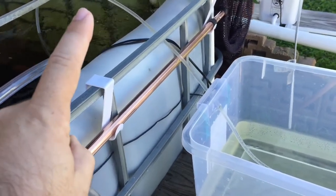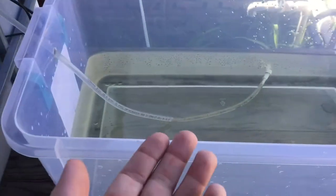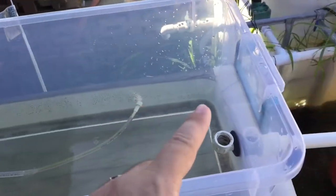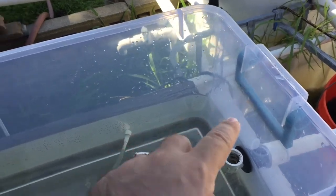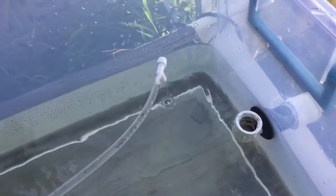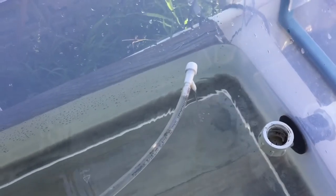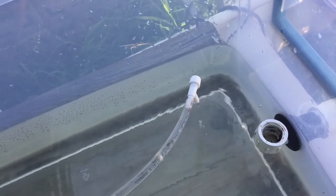The idea here is to siphon water from here — which I have going right now — into an airline tubing, having this slowly fill up, and then overflowing into a pipe that I can put there to bring the water level up. The way I would adjust that is by using that airline adjustment knob.